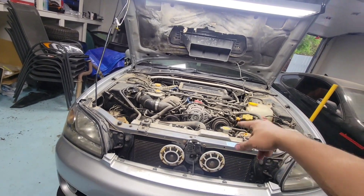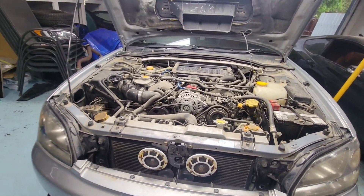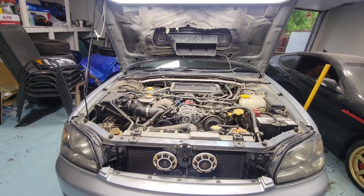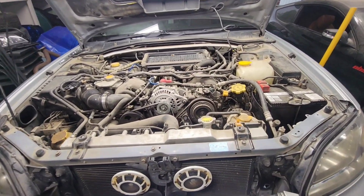So guys, stay tuned. Coming up in the next video we're going to be diagnosing this EJ20 Subaru Legacy — this is an '03 and up. Subscribe, give it a thumbs up, we're gonna diagnose this thing down. Let's go.